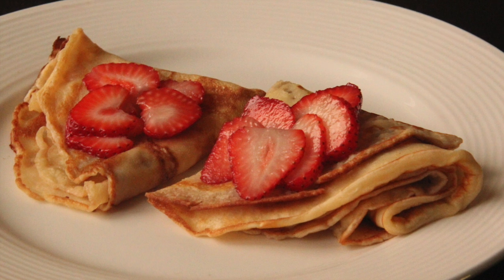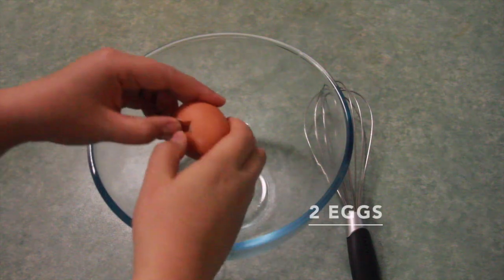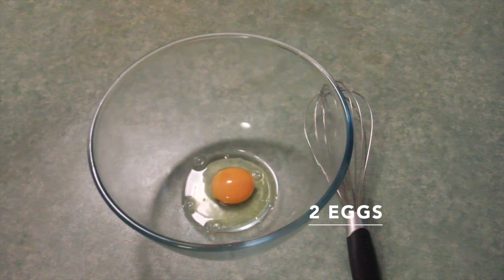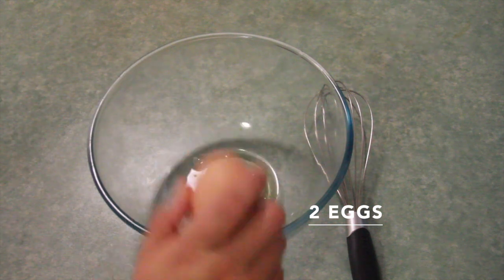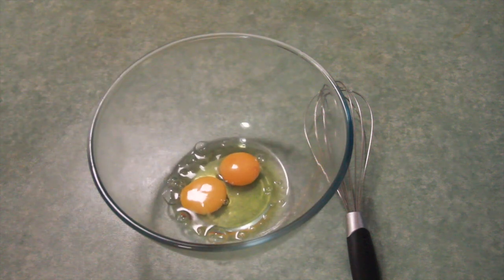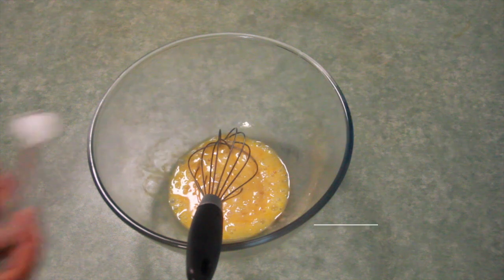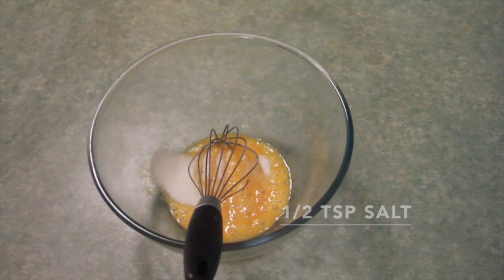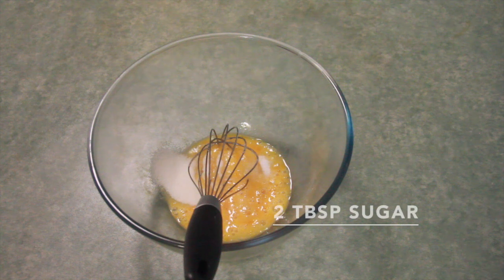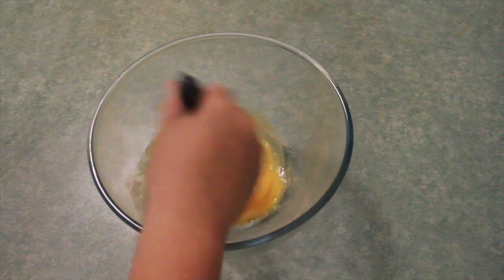Hello everyone, Rosa here. Today we're making easy crepes. Take two eggs, crack them into the bowl and gently mix them. Then add half a teaspoon of salt and two tablespoons of sugar, and mix the eggs, sugar, and salt well.